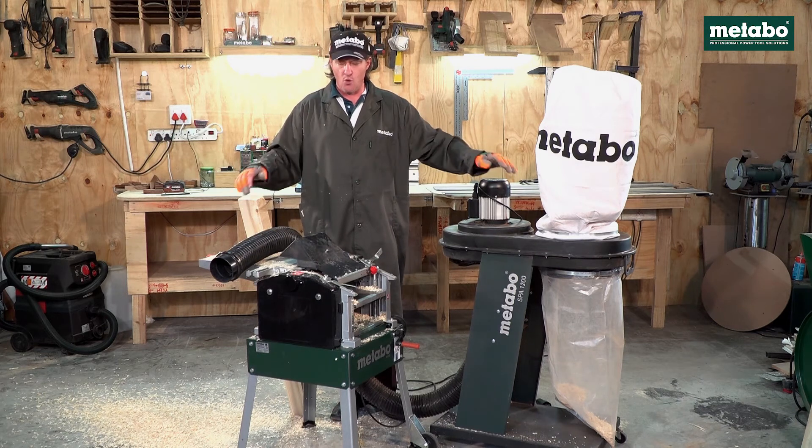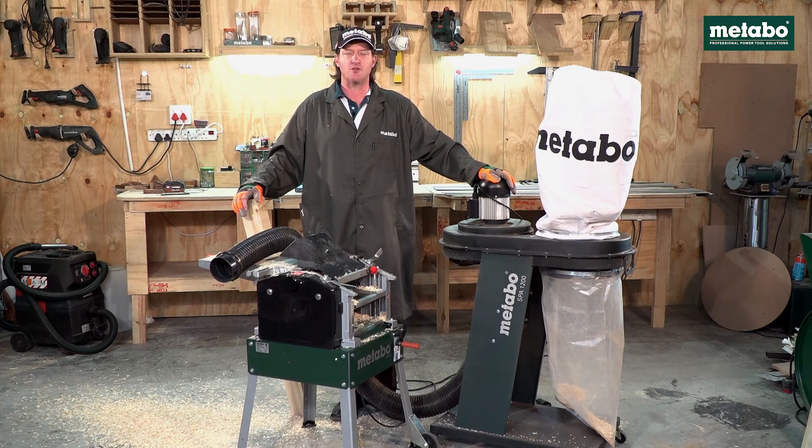Should you wish to know any more or have any more information on these Metabo machines, please go to the Metabo SA YouTube channel. Alternatively, get to your nearest Metabo agent.